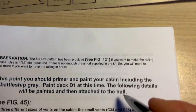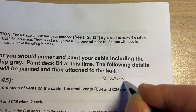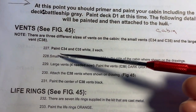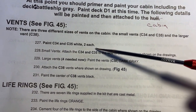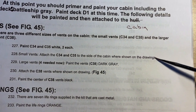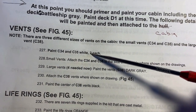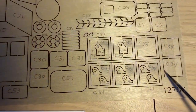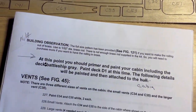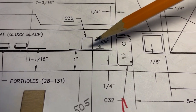Step 227: paint C34 and C35 white, then attach C34 and C35 to the side of the cabin as shown in the drawing. Why not just go ahead and put them on now and paint them? You can prime and paint them when they're on.